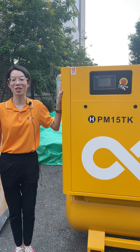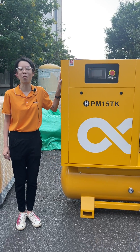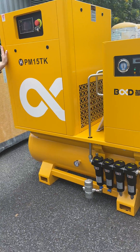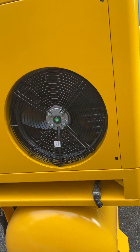Hello everyone, this is one of our hard selling series, the TK series compressor for laser cutting. As you can see here, its shell is covered with our brand color, bright yellow. So it is clean and shiny.